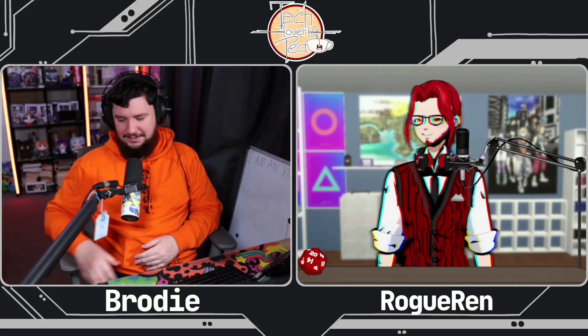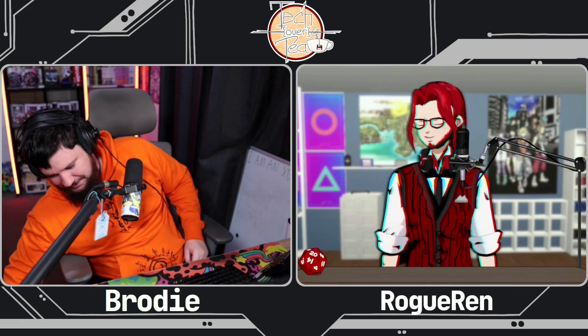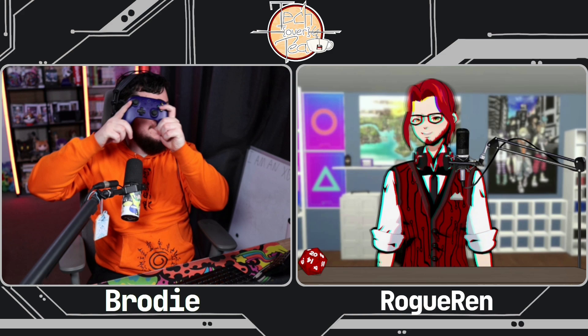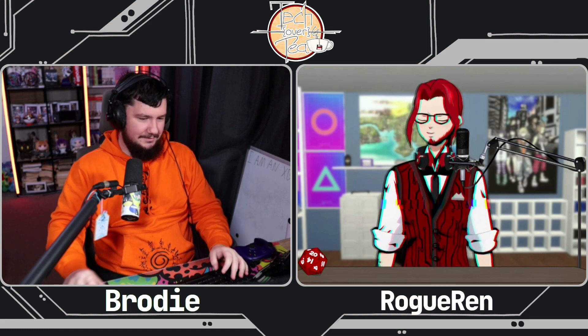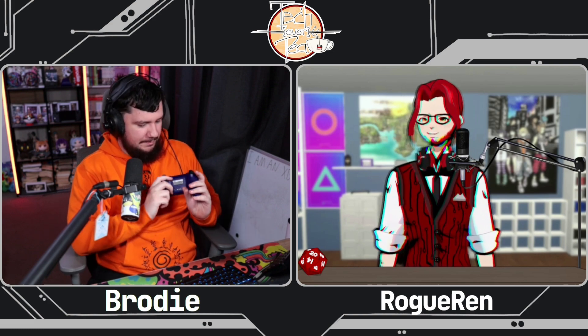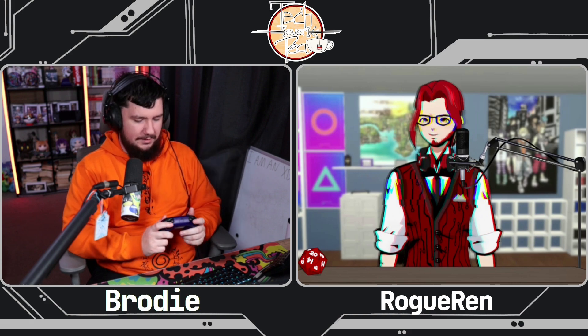Let's talk about something that doesn't have Denuvo, something that's actually good. We have an 8-bit Do controller — that's actually my controller, the 8-bit Do. That's the one I used to play Metaphor. I've been really enjoying it. I've got the trigger stop things enabled.